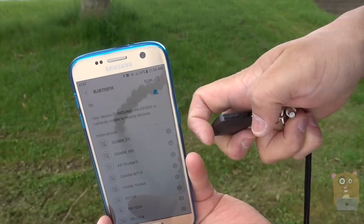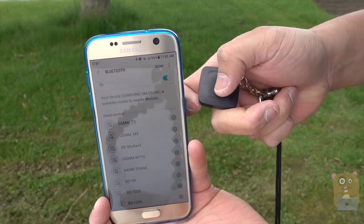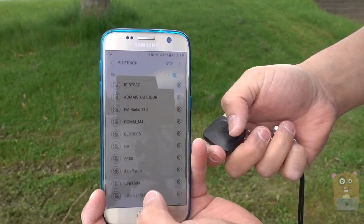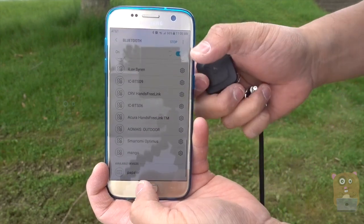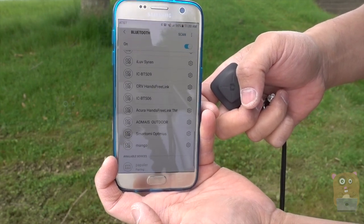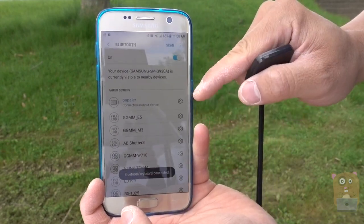To pair my smartphone, I'm just going to flip this little lever over here to the arm position, and the LED is now just blinking. I'll scan on my smartphone — let's go to the bottom — and here it is, Papler. I'm trying to pair, and it's now paired.